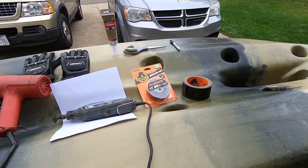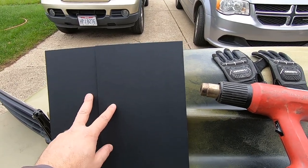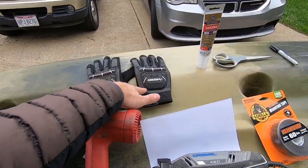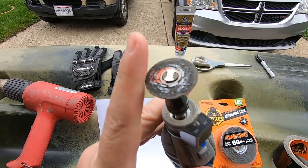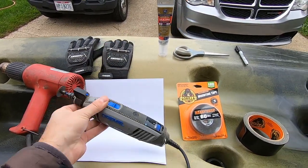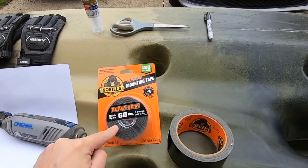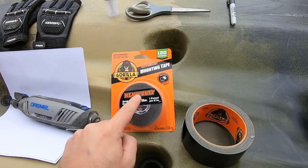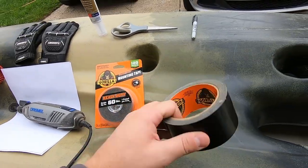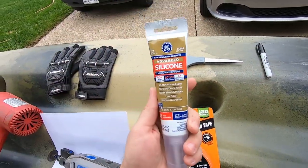You're going to need some tools and materials for this build: two pieces of Kydex - I'll throw the link in the description where you can get those - a heat gun, a pair of gloves, a Dremel with a cutting tool on the end, you can use a variety of different cutting tools, two pieces of paper, Gorilla heavy duty mounting tape at 60 pounds - that's important, I'll throw that in the link below as well - any type of tape, a pair of scissors, a Sharpie, and some silicone.